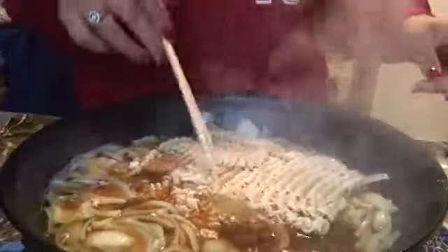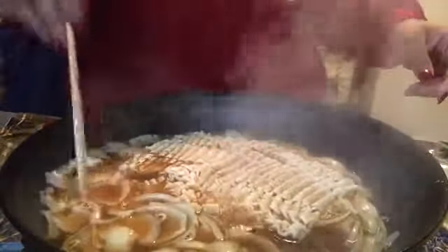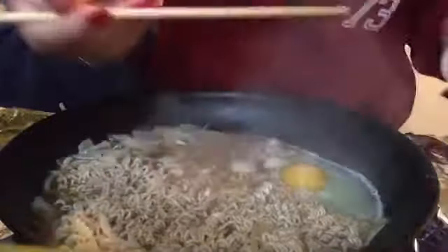I don't want the noodles to be half cooked and half not — that might cause issues. So here I am just being cool, spinning and moving the stuff around. Now that it's technically cooked, I added the egg.